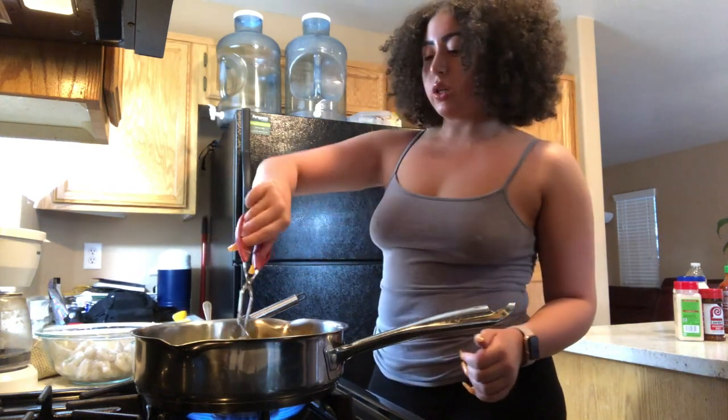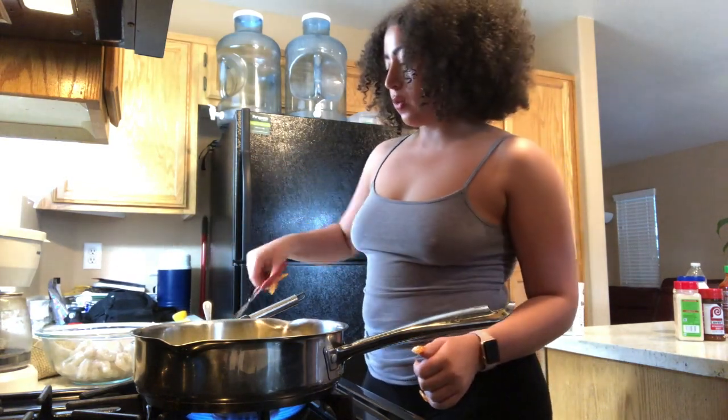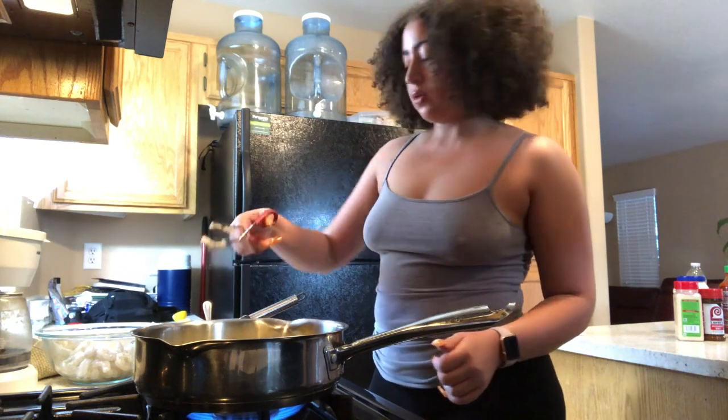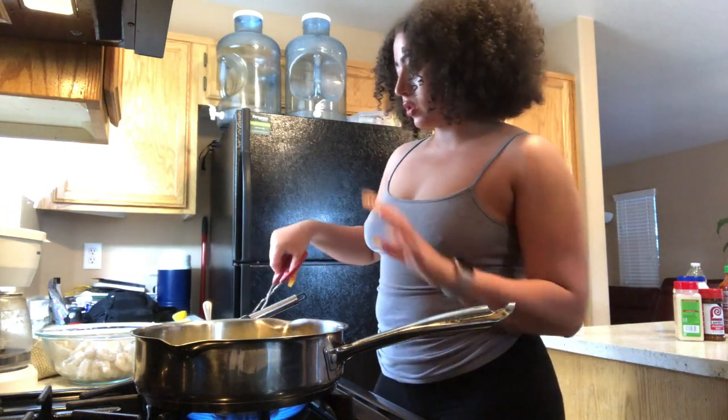Shrimp cook really quickly, so that's why I'm kind of doing everything one batch at a time, then taking them out and starting the next one so you don't overwhelm yourself with what's in the oil and what's still in the batter.